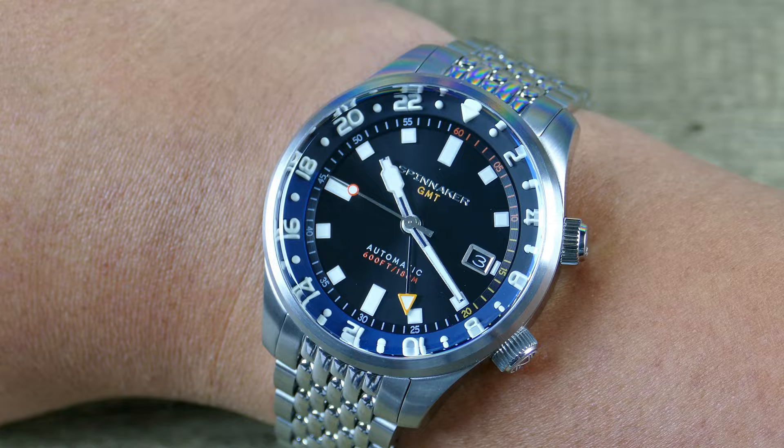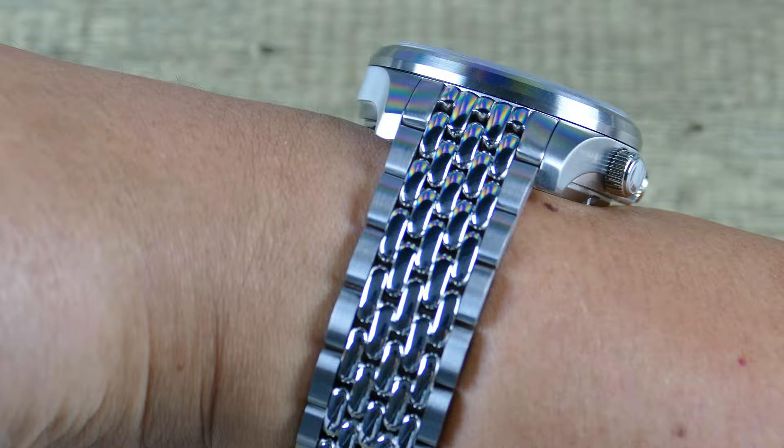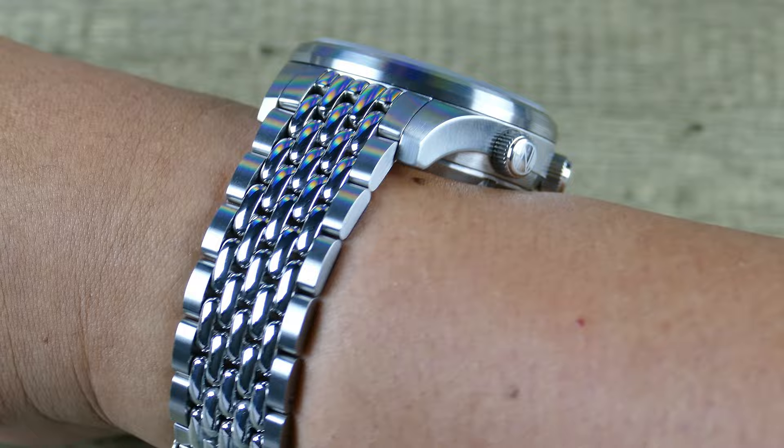It's a taller watch, but it's a sports watch, so it's not tall for no reason. It doesn't have super deep water resistance, but I think aesthetically it all kind of ties in.